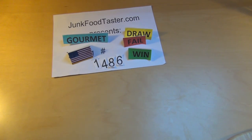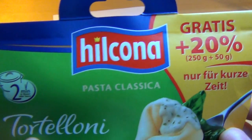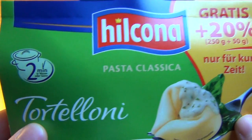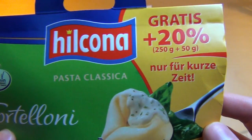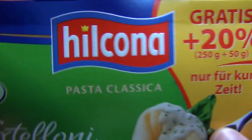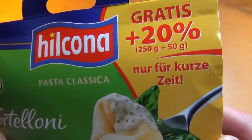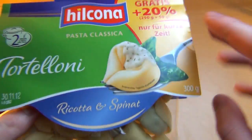JaffoTaster.com and I'm live in pasta stuff. It's called the Hilkona Pasta Classica Topolini. I think Hilkona is the most prominent German pasta manufacturer and they are recognized as the quality guys.